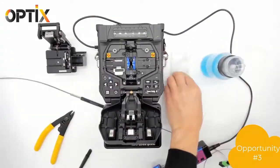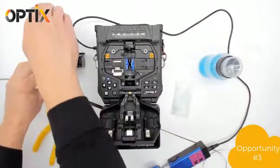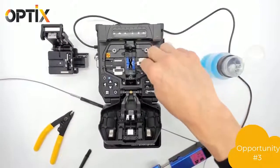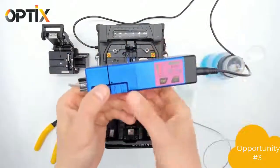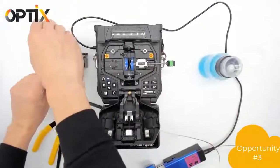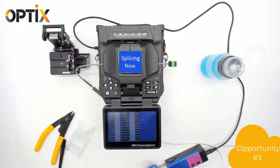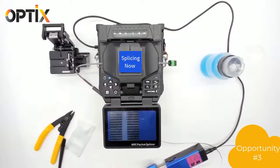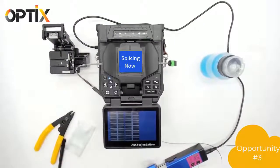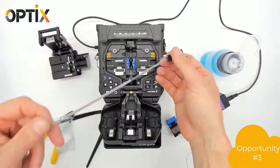We're going to repeat the process in opportunity number three by stripping, cleaning, and cleaving. We're going to do the other side and splice again. This time it's a success, so we're going to take the cable out of the machine, keeping the splice straight.